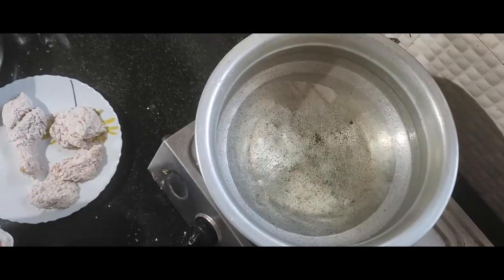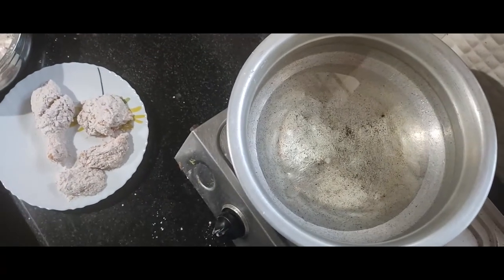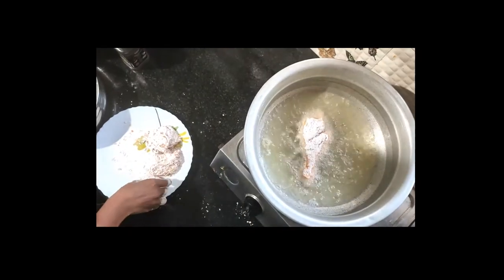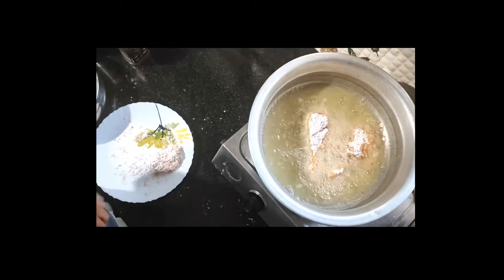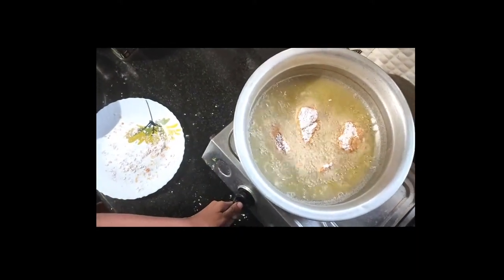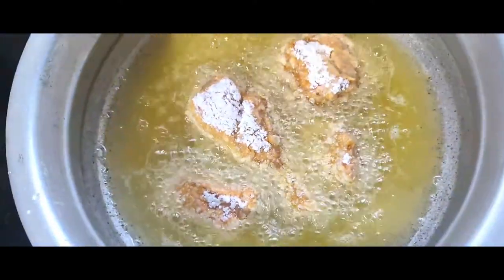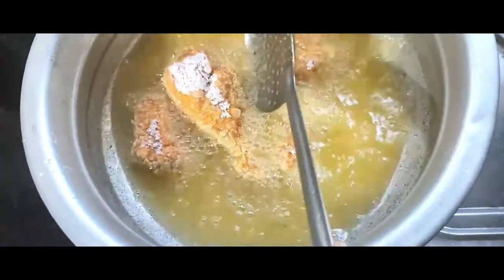Now I have to take the oil and put it in the pan. Then we will put it in the flame. We will put a layer of masala — that's more like chicken. Then we will cook a little bit on a medium flame.